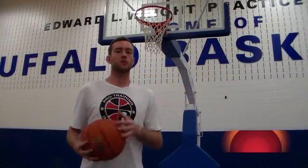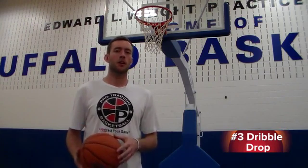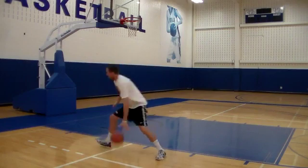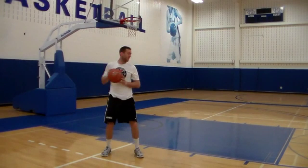The third move is what I call the dribble drop, and this is just a quick counter to the jump hook which keeps the defender on his heels. The dribble drop is another counter move to the jump hook and can be just as effective as the up and under.